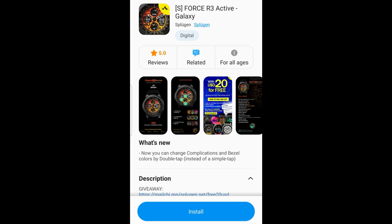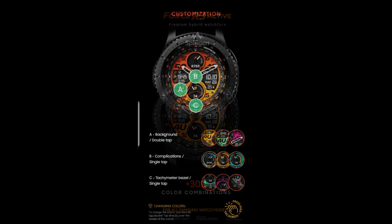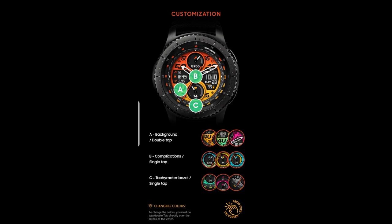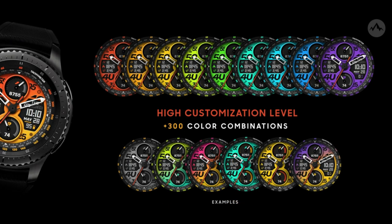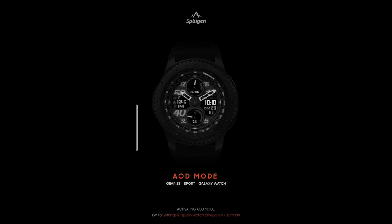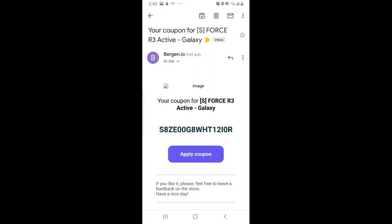Welcome back to the channel everyone, happy Monday to all of you, and thanks for tuning in for another watch face review and giveaway. The face I have for you today is another new and stunning design from our friends at Splugion — this one is called the Force R3 model. It's a paid watch face that the developer has provided for free; just fill out some basic information to request a coupon code and you'll get one emailed almost instantly. The link to that code generator tool is listed below in the video description.